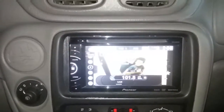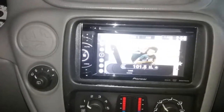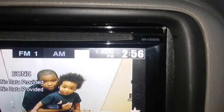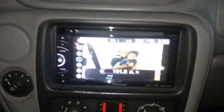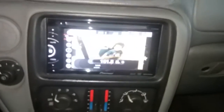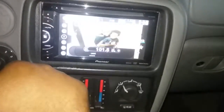Making a YouTube video for my Craigslist app — this is the Pioneer AVH X 1500 DVD. Basically just showing you that it works so that I can sell it. Right now it's muted for the radio.